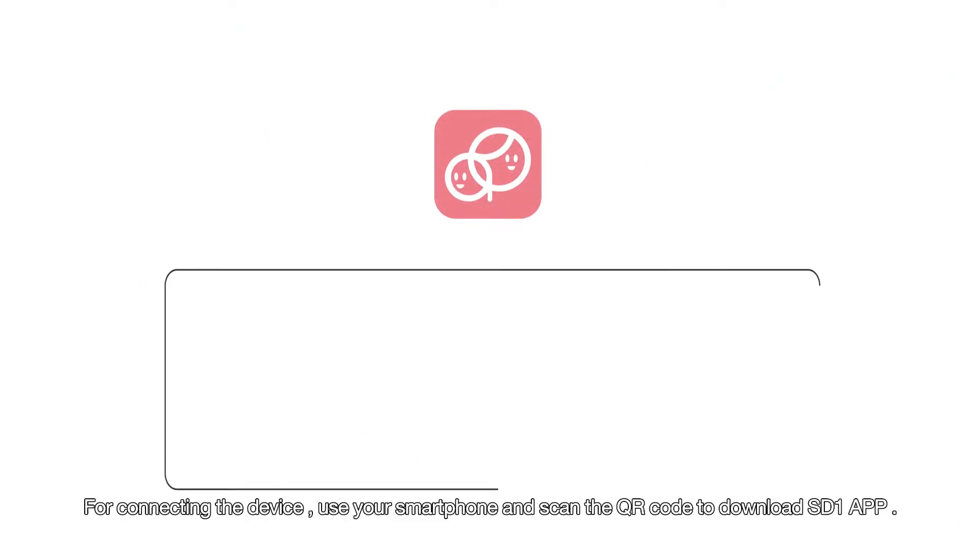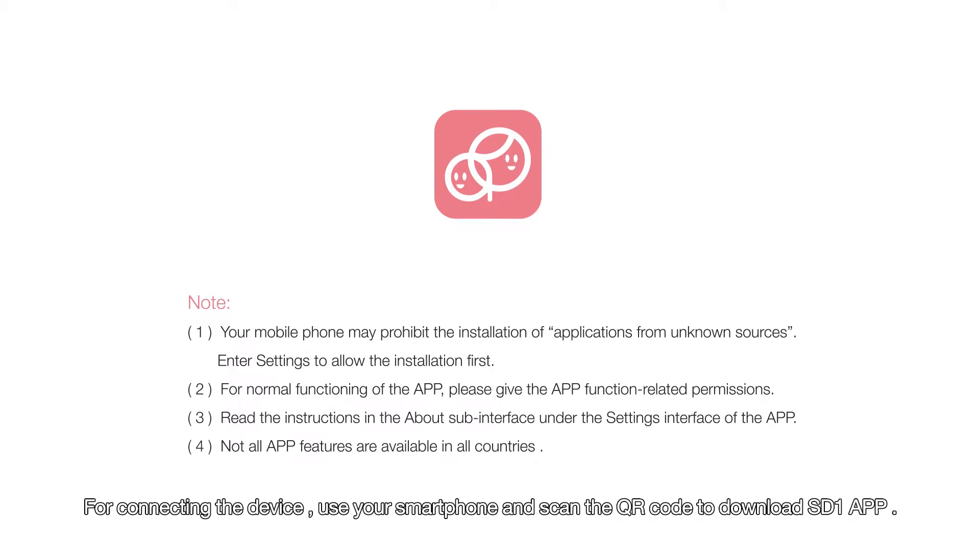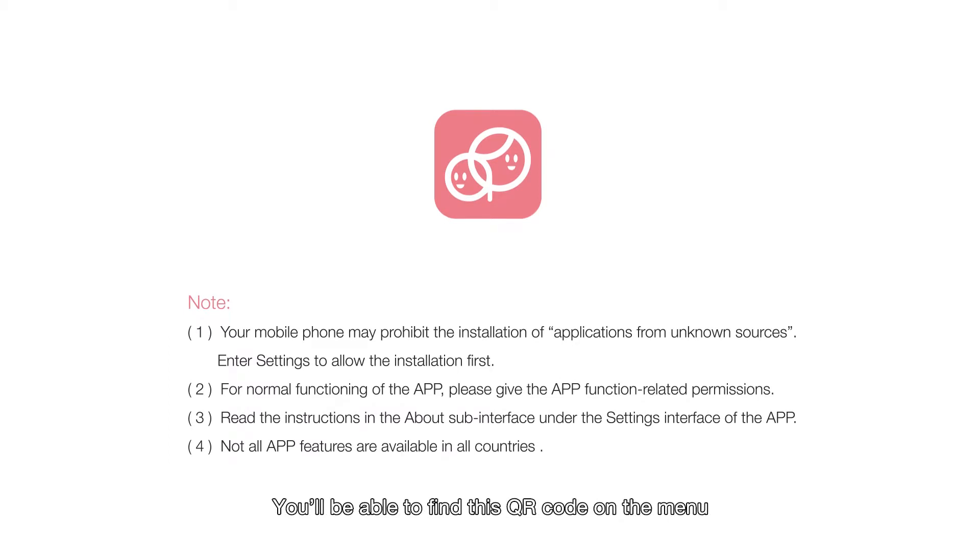For connecting the device, use your smartphone and scan the QR code to download the SD-1 app. You will be able to find this QR code on the menu, or you can also download the app from the Google Play Store and Apple Store.